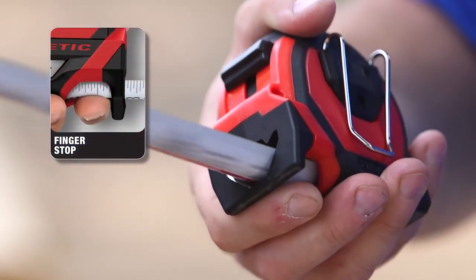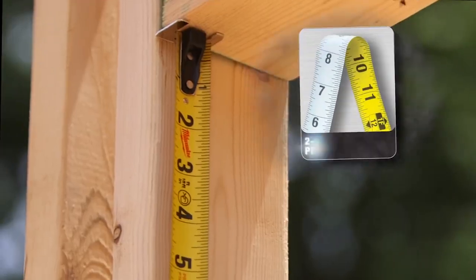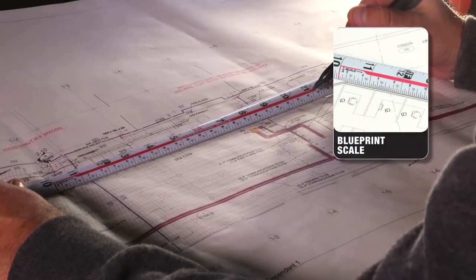We've taken the time to engineer a tape measure with all of the features that you need on a daily basis. We've printed on both sides of the blade so you can read your measurement from any angle, and added a blueprint scale.